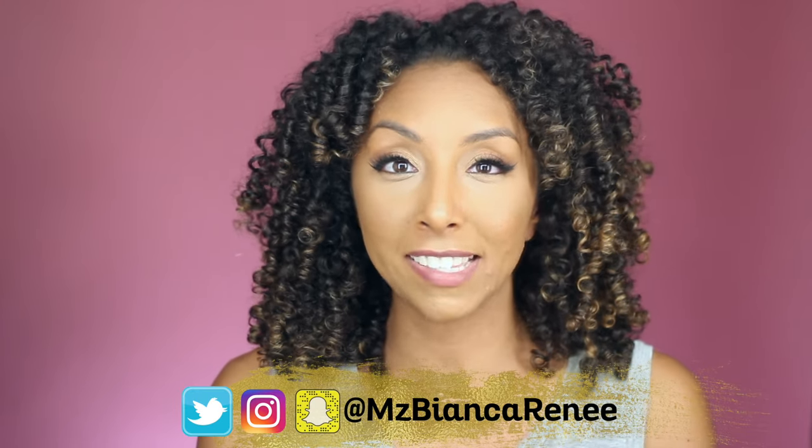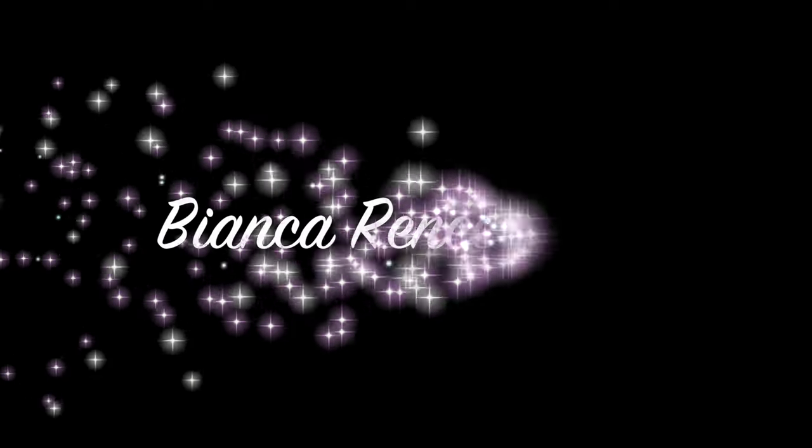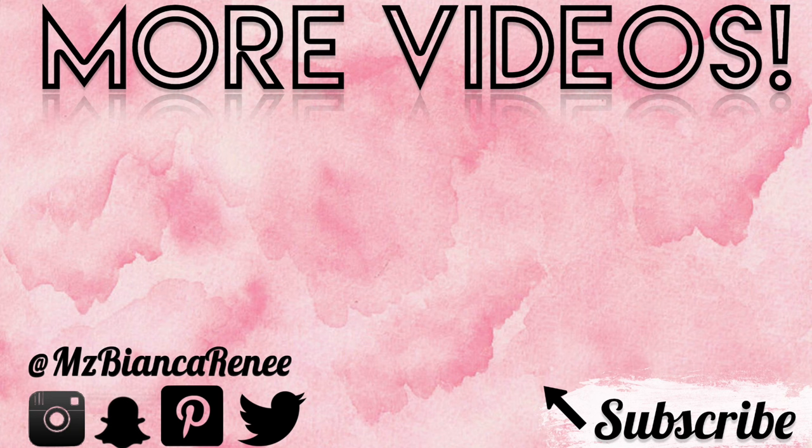That is all I have to say about the Rimmel London Stay Matte Foundation. I definitely recommend it as long as you can find your color. I really hope they extend their shade range one day, because this stuff is going to be perfect for those with oily skin and those on a budget. If you've used the Stay Matte Foundation, please leave a comment — let me know your thoughts. Does it work on your oily skin? Do you have dry skin? Let us all know. Follow me on Twitter, Instagram, and Snapchat at Ms. Bianca Renee, and hit that subscribe button and the bell for more videos. I post foundation reviews every Friday and curly hair videos on Sunday. I hope to see you all next week right here on Bianca Renee Today. Bye!